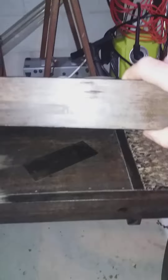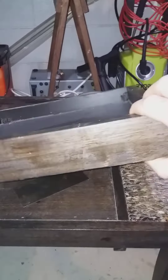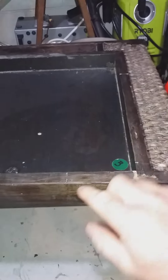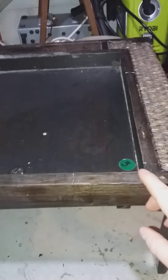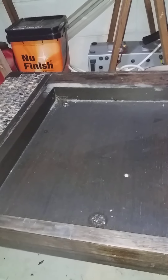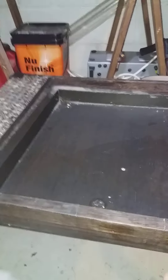I sanded it down and started working on stripping it. It came up quite nicely — you do leave a few marks behind, but the sander will pick all that up. I'm not going to bother stripping the whole thing; I'll just sand the front and keep the old colour, just clean it up a bit.